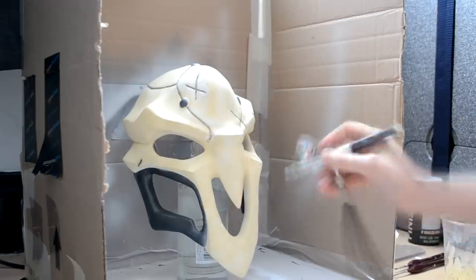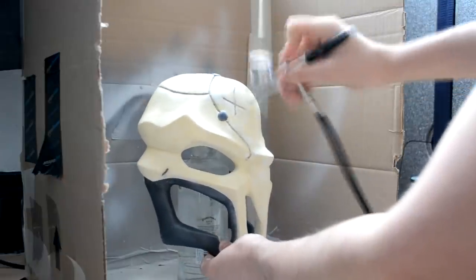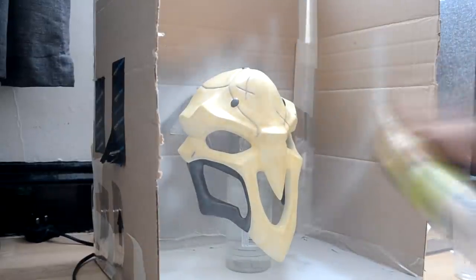The mask is almost ready at this point. I just retouched some of the details with the airbrush and a brush. To finish and seal the mask I applied an oil-based varnish to gloss it up.